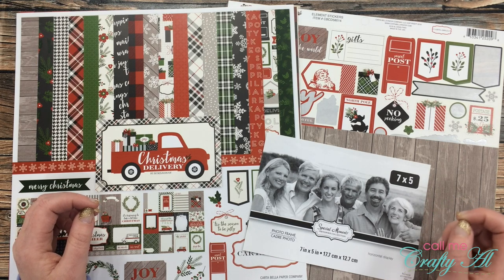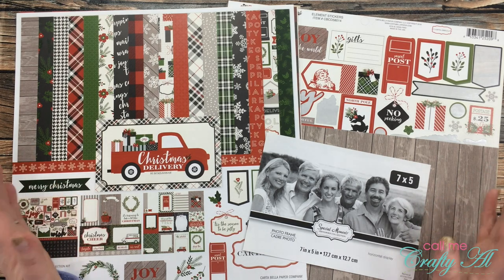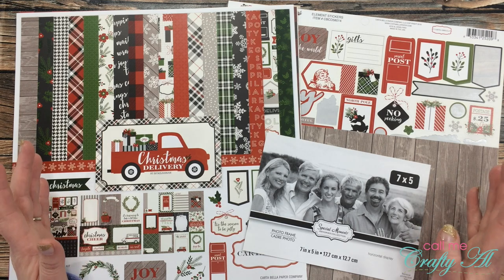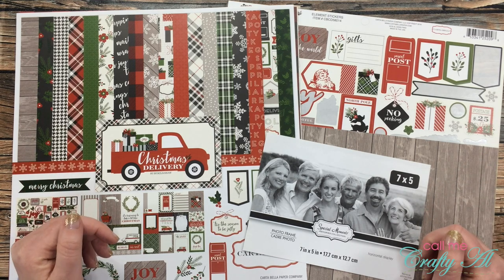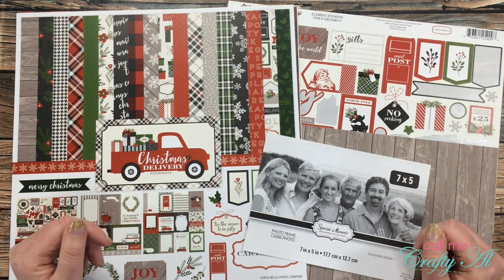I am having such a fun time stopping by each week with a new project for the Crafty Christmas Collab, which is hosted by Beth of Bourbon Creek Crafts here on YouTube. Each Wednesday in November, all of the collaborators are stopping by either their YouTube channel or their Instagram account and sharing another creation using the same paper pad or pack for the whole month. Once you're done with my video today, I hope that you'll go visit all of the other collaborators — they're all linked in the description box below.